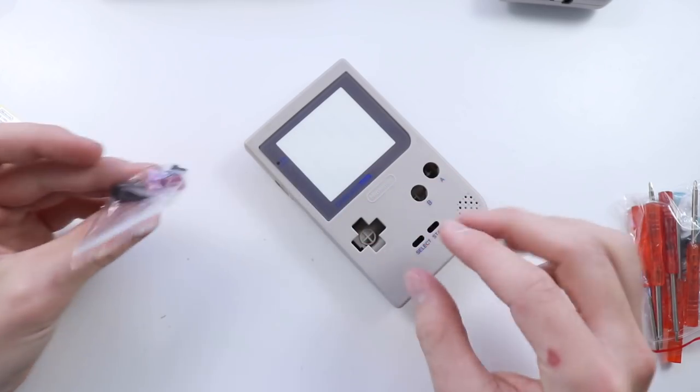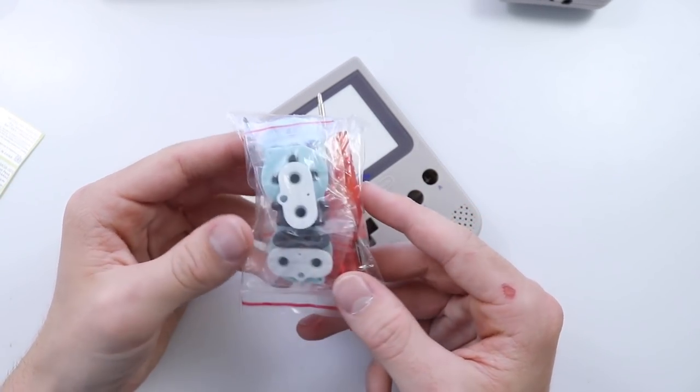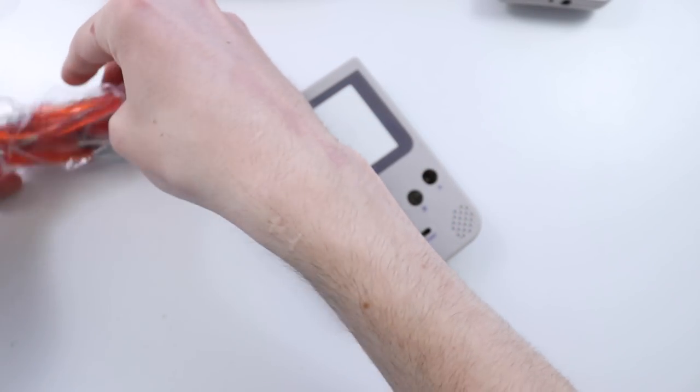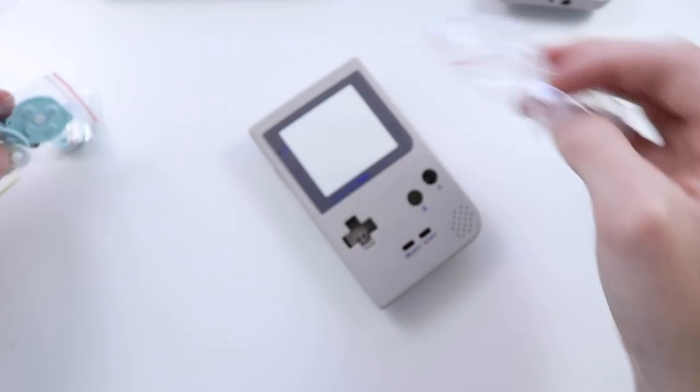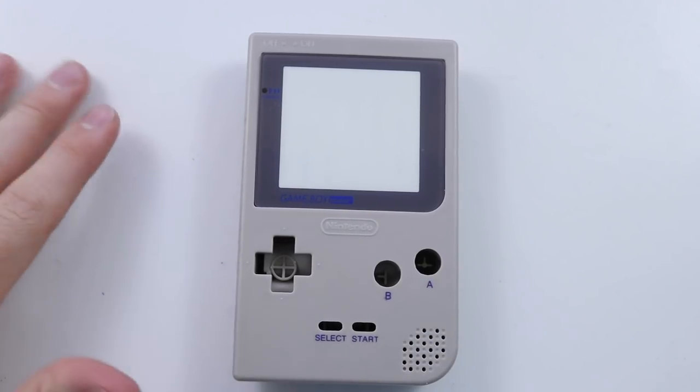It's also got the buttons on the inside, which we're going to talk about in a moment, and there's also the rubber membranes and some tri-wing and Phillips head screwdrivers so you can do this yourself. But if you've ever watched any of my Let's Refurbs you'll know that this really is not a very difficult process — I'm sure you'll be okay to do it.